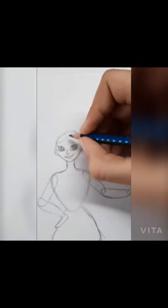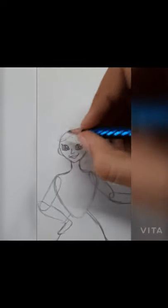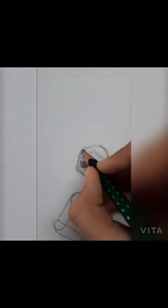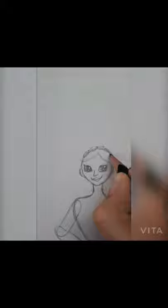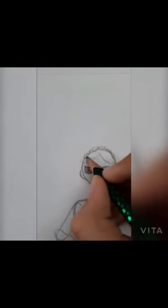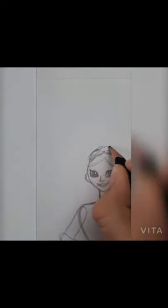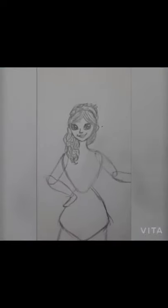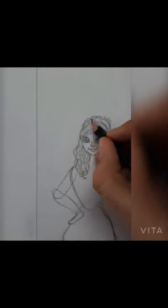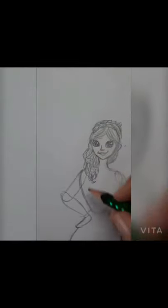I always start my drawings with the face, from the top. I like to make the black part of the eyes larger, as it makes the eyes more expressive. Here we are with the hair accessories. By the way, did you know that Greece is one of the sunniest places on Earth, and eighty percent of Greece is made up of mountains?